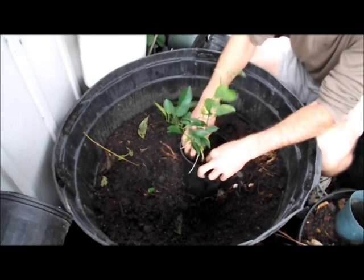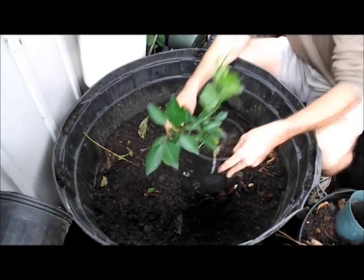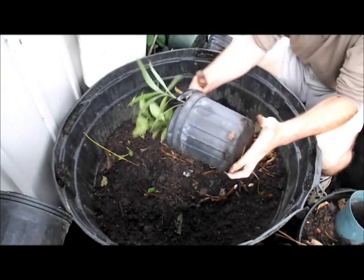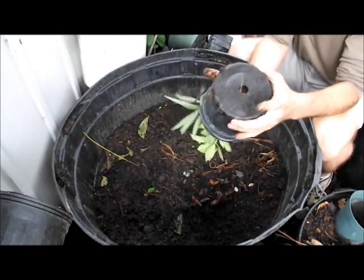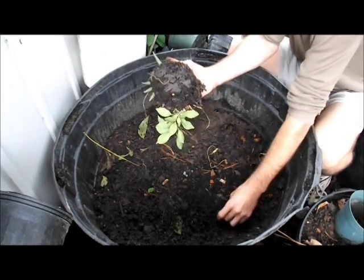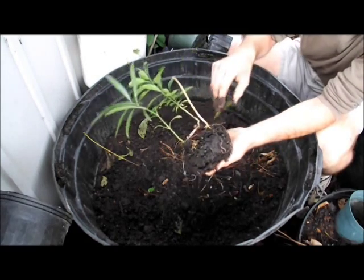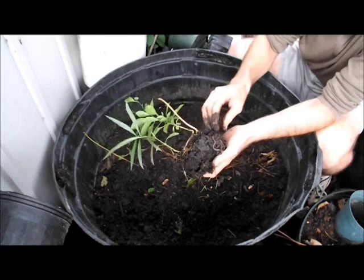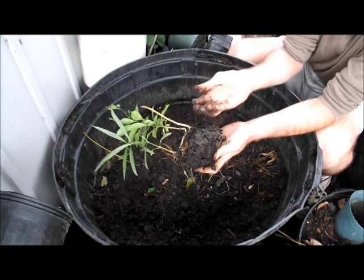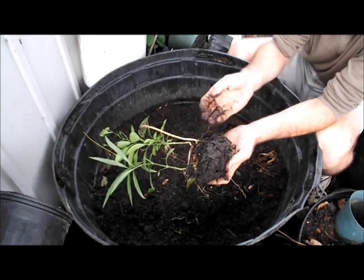I don't really buy into that, mostly because I've read that none of the worm species are actually native to the U.S. — they're all introduced — and that populations are always changing. Here's a couple, finally. They're small, but the reason they have value is because they can do what other worms can't.